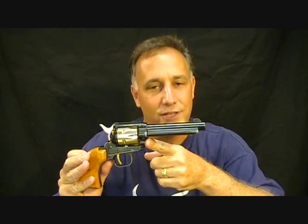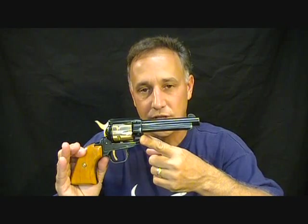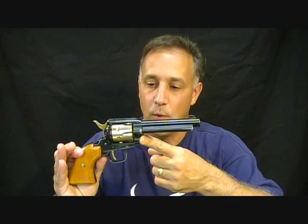Today we're going to look at a little single-action revolver called the Western 6. This was made by Kimball Industries in Matthews, North Carolina. Now we're going to do things a little differently — I'm going to show you the pistol and some of the features, but I have zero background information other than what I've just said. So if you know anything about this little Western 6, please leave it in the comments below or send me a PM.